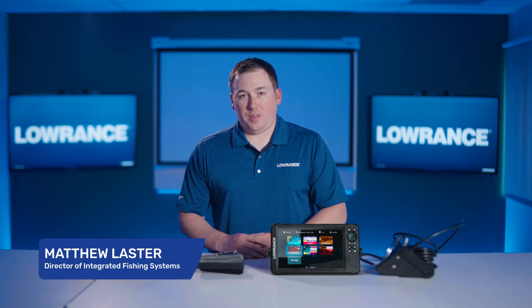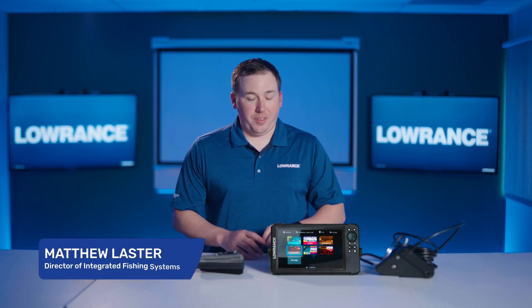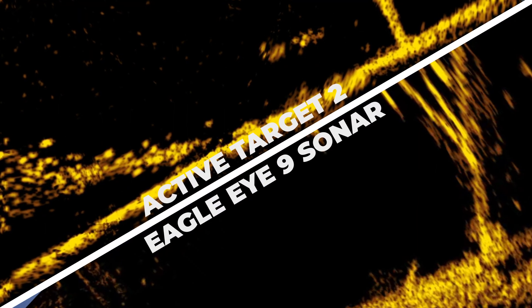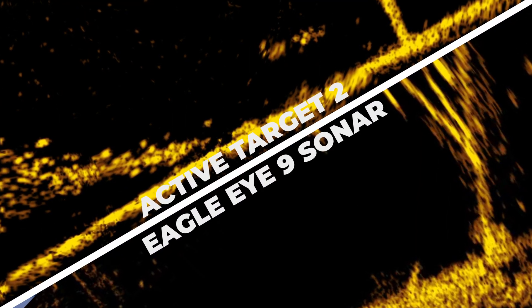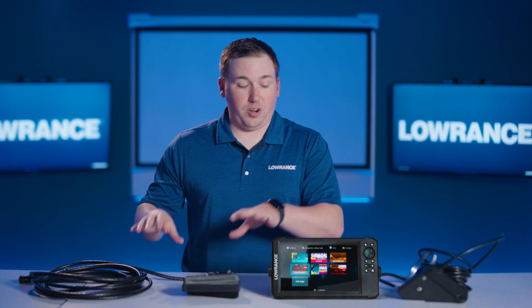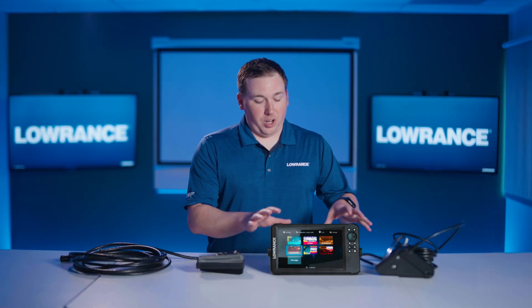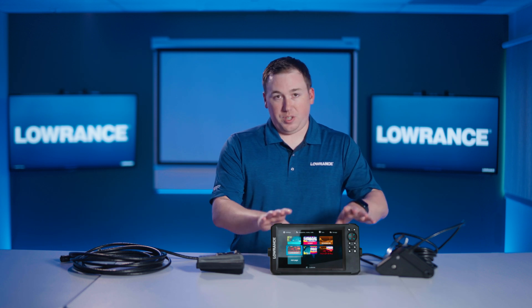Hi everyone, I'm Matthew from Lowrance and today I want to talk a little bit about the difference between the new Eagle Eye 9 live sonar and what we've got in our Active Target 2 system, because both of them do live sonar but there are some pretty big differences between them and some pretty big similarities as well. So to start off we'll just talk about Eagle Eye first since it's brand new.